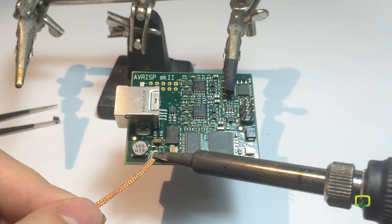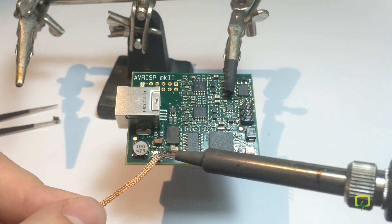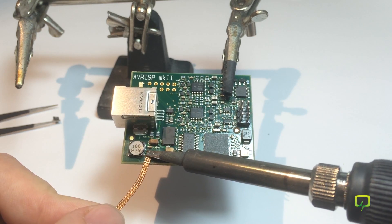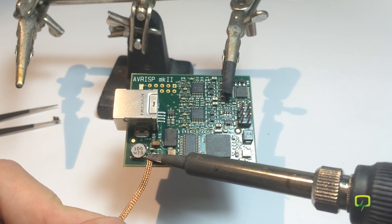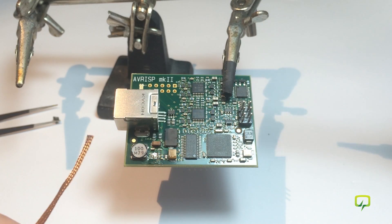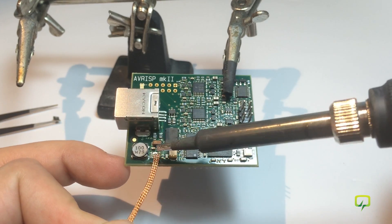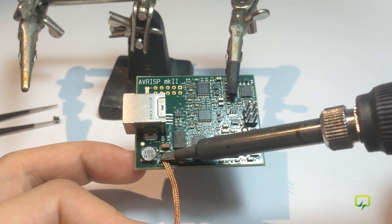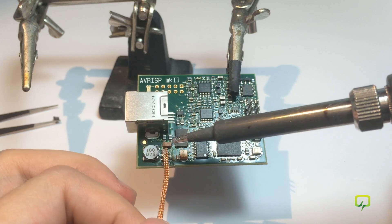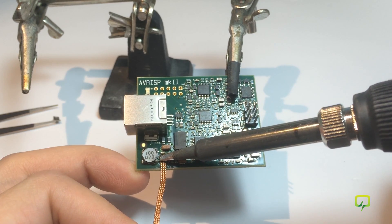You need to be really careful because these are very fine pitch pads — you don't want to accidentally rip these tracks from the PCB. I'm going to increase the temperature a bit. The technique is to drag alongside the pads, not against their direction.